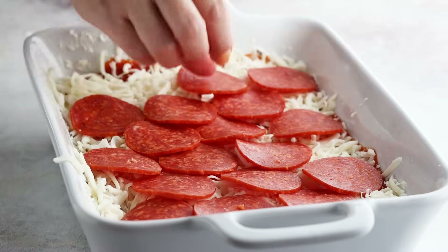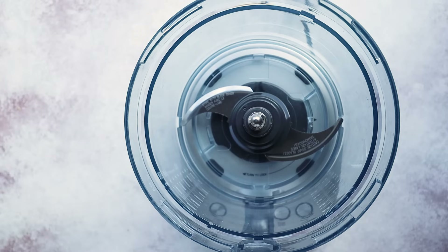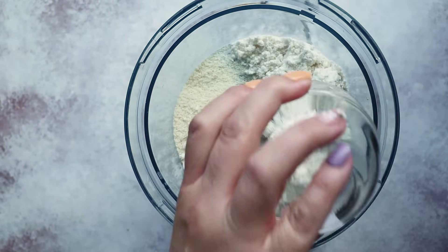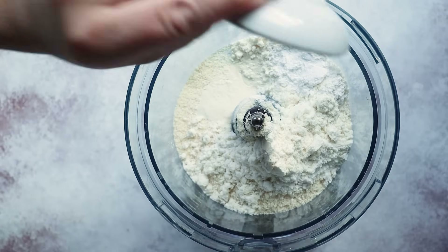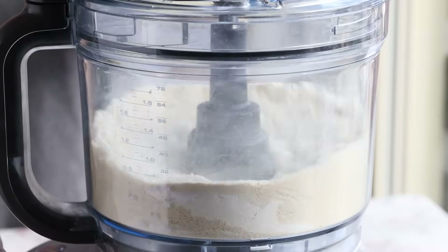Next we're going to add a layer of sliced pepperoni, then set that aside and move on to the breading. To a food processor we're going to add two cups of almond flour, a half a cup of low carb protein powder, two and a half teaspoons of baking powder, two teaspoons of xanthan gum, and a teaspoon of salt. Pulse this together just to mix everything up.